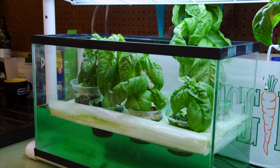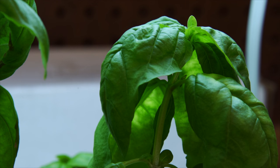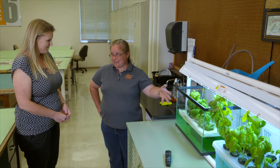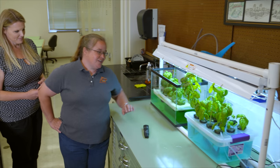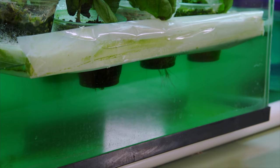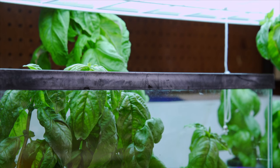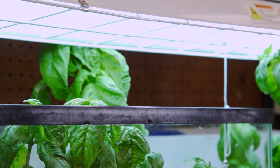I wanted to do hydroponics because a lot of teachers want to grow stuff in the classroom, but they can't usually grow it well outside because the growing season is in the middle between school years. Keeping it inside prevents a lot of bugs and puts it right there for teaching. You can grow herbs like basil and cilantro pretty easily, and I wanted to show it doesn't take a highly technical system — so I bought one online, an $80 setup.